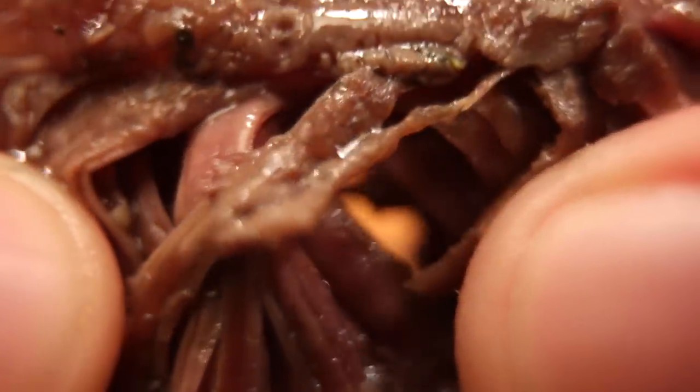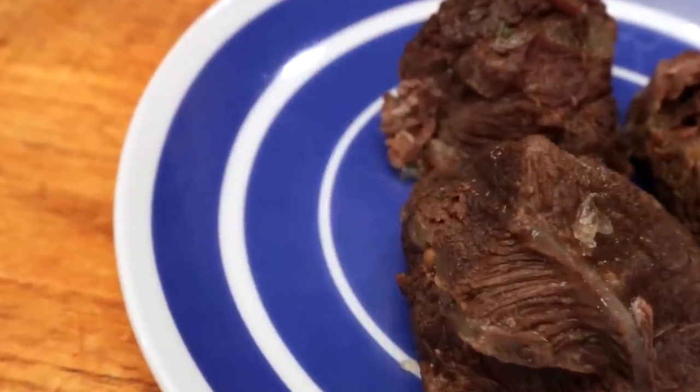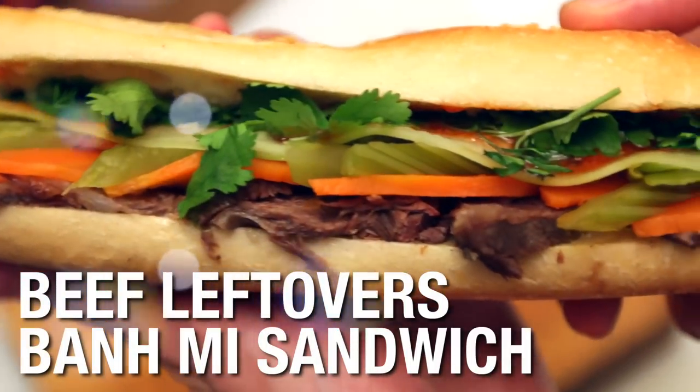So you made a slow-cooked beef stew, maybe even a French pot au feu. It took hours and hours to cook, the meat was falling off the bone, it was savory and full of flavor. The problem is you have a pound of meat in your fridge and you have to use it before it gets bad. Stop worrying about it, because I have something brilliant for you. We will turn those bland meat leftovers into a brilliant, terrific Vietnamese bánh mì sandwich. Just follow me — this is the beef leftovers zingy bánh mì sandwich.